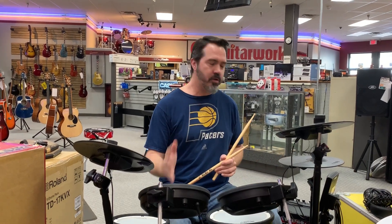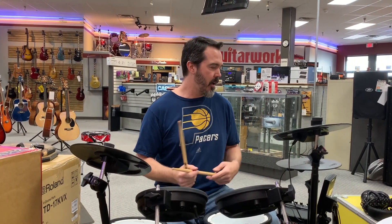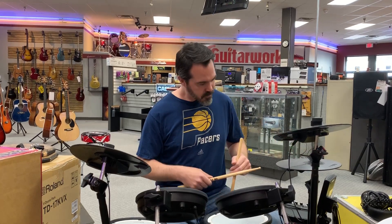So very, very user-friendly, playable kit — it feels like playing an acoustic set of drums in most ways.